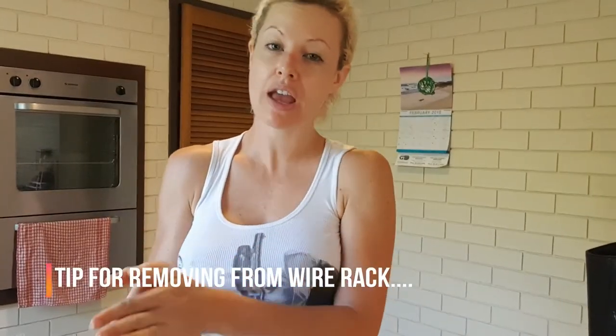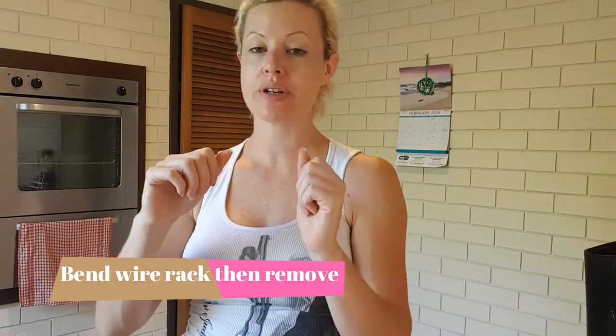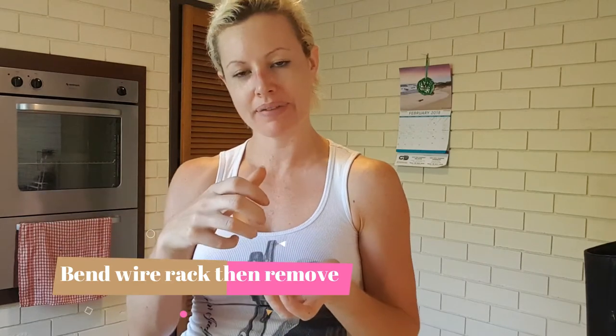When you remove the bounty bites from the wire rack, just be very careful when you take them out of the freezer because they may have set a little bit onto the wire rack. The trick I use was to do a slight bend of the wire and then carefully remove the bites — that reduces the amount of cracking of the chocolate.